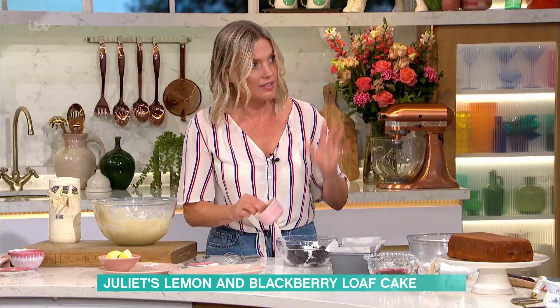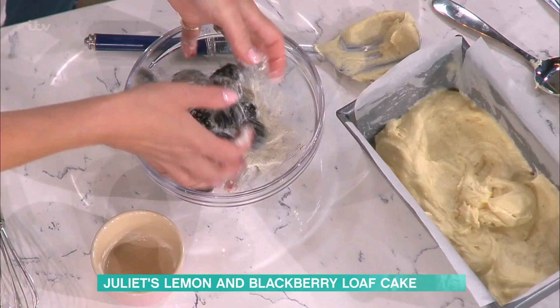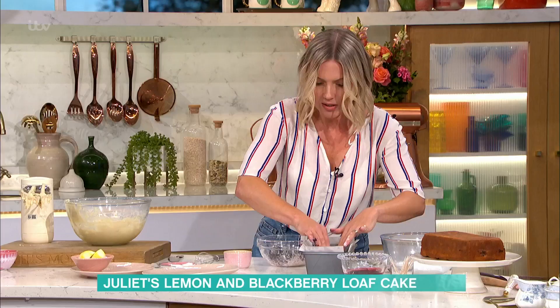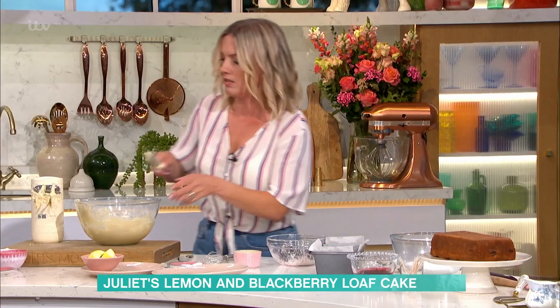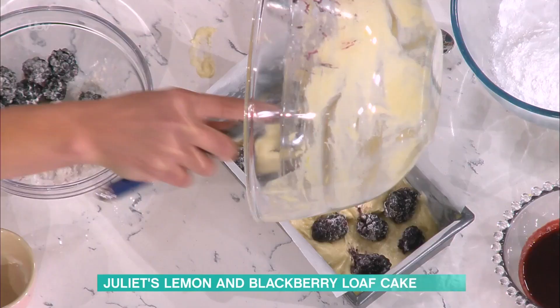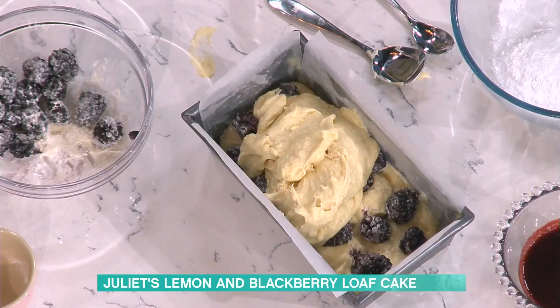So you put half the batter in, and now I've got my blackberries. What I've done is put a little bit of extra flour on them, because you want them to not sink all the way to the bottom. I put half the berries in. I love a cup of tea — it's perfect with a cup of tea. So you want to put about half of them on top of the batter, just spread them out. And then once you've got them sort of halfway, you cover that with the rest. Those are big juicy blackberries, aren't they? Yeah, they're so good.